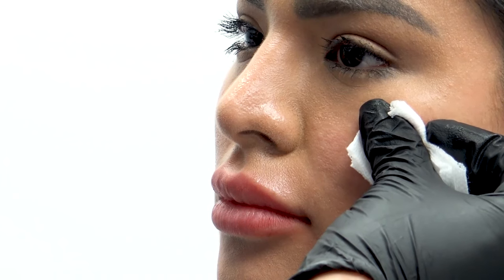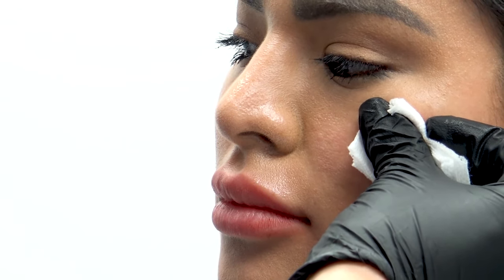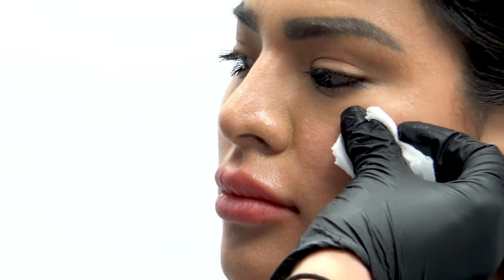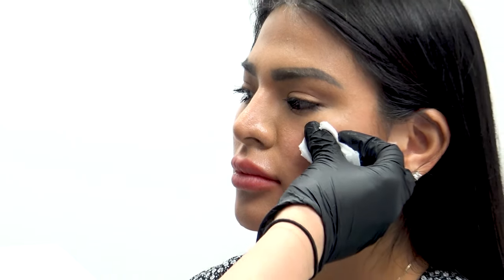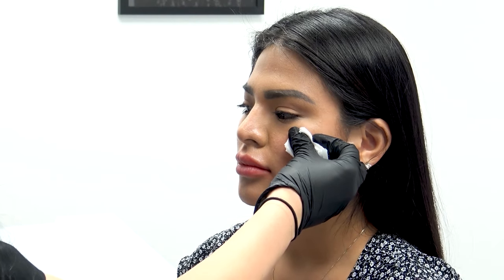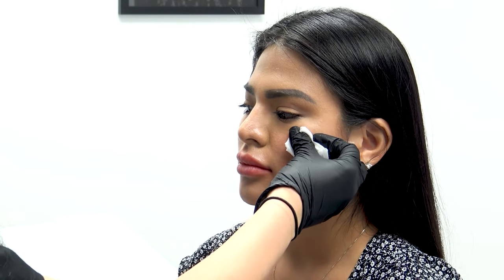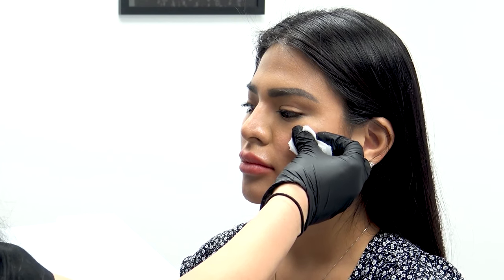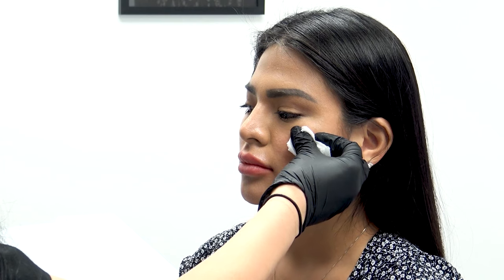If anything bleeds, you hold pressure — pressure is your friend. It keeps a bruise tiny as opposed to letting it bleed and ending up with a giant hematoma. Depending on the skin color or pigment, you could have somebody with a permanent bruise for six months or more. Always keep that in mind — pressure is your friend.